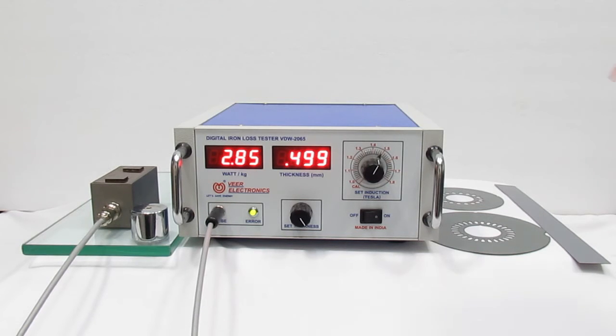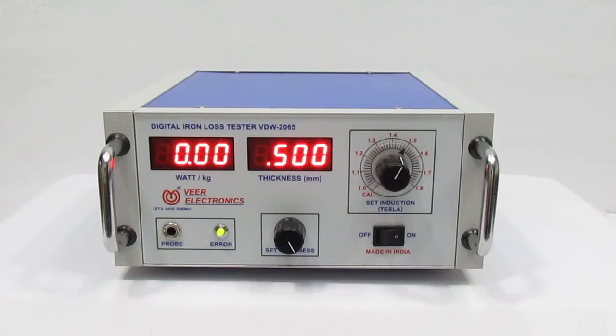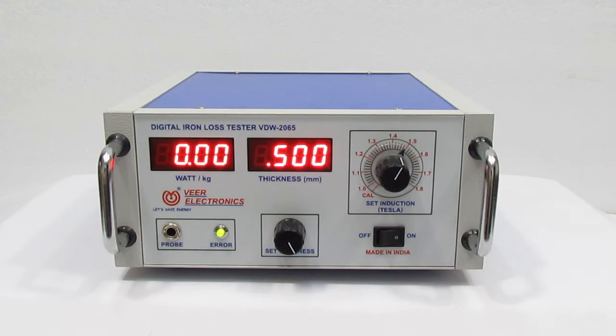This is the Digital Ion Lodge Tester — this is our tester. This is our test specimen. This is the front view of the Digital Ion Lodge Tester.